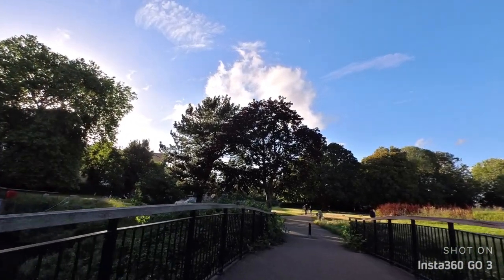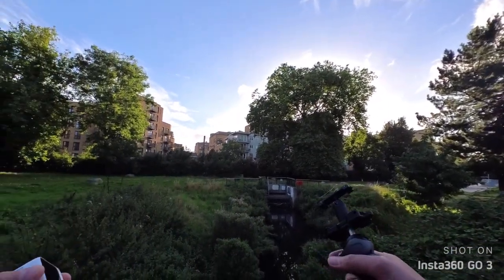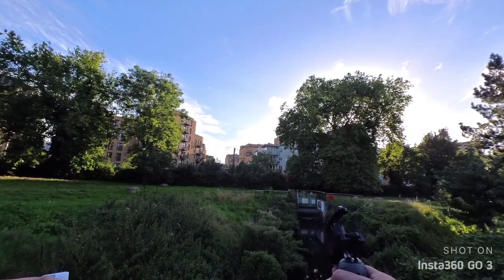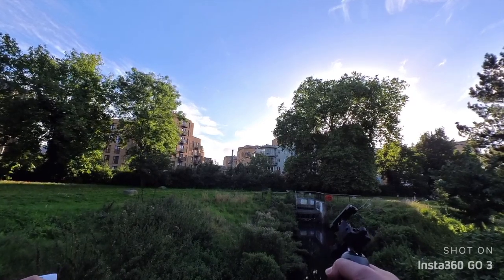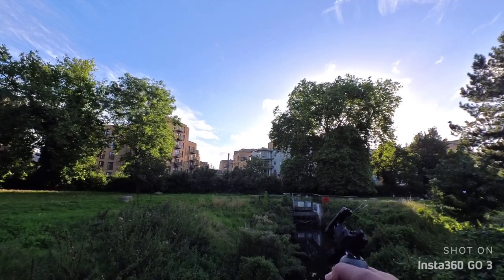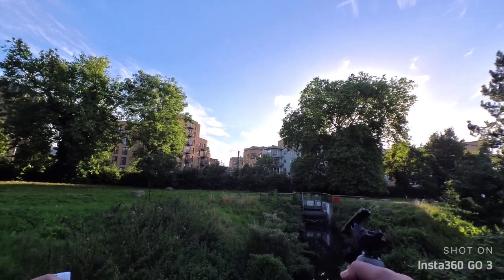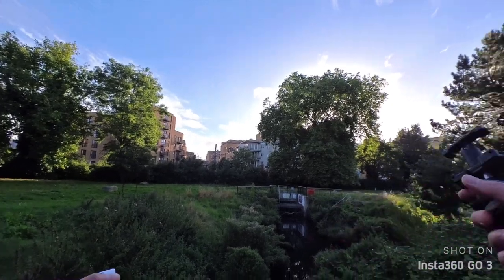This camera doesn't have 4K, but it's completely fine because what matters most is how you use the camera — even 1080p is fine. All my YouTube videos are in 1080p so it's completely fine. But as you can see, this is 2.7K and it looks amazing.